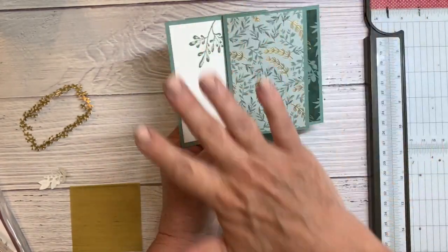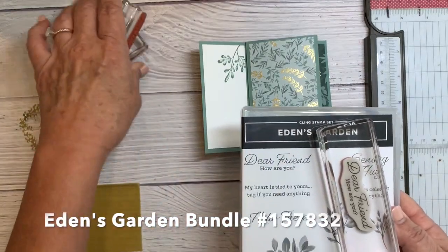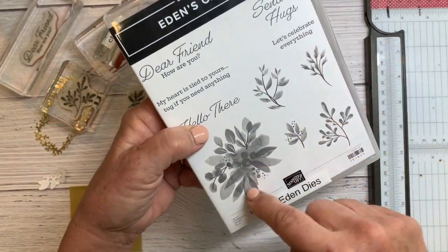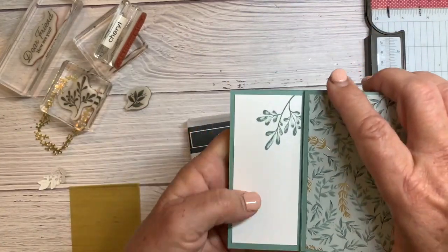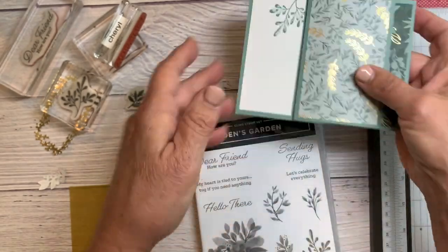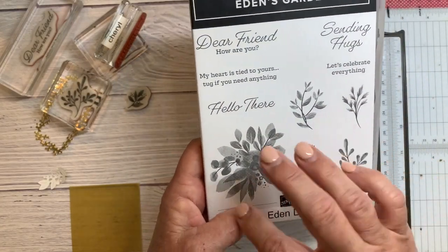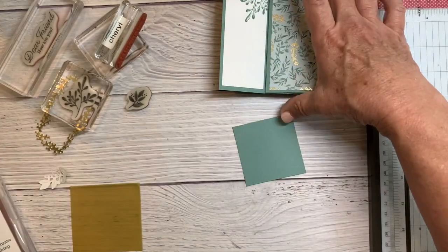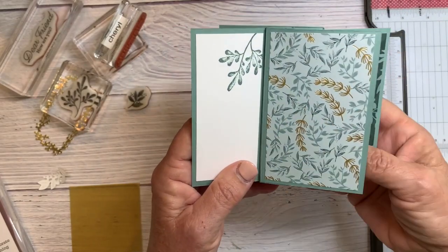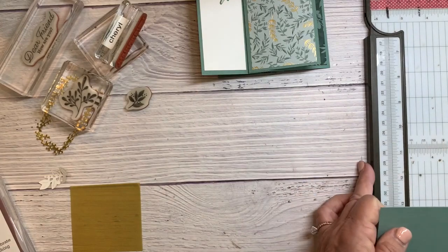For this section here I've stamped this pretty leaf with the Eden's Garden stamp set. They're distinctive stamps where they look variegated — they have some light and dark areas with one stamp. I love those; they're so pretty, with really nice sentiments. The leaves are really neat and go perfectly with this paper. I stamped this in soft succulent. Evening evergreen also goes really nicely with this, or gold embossing.